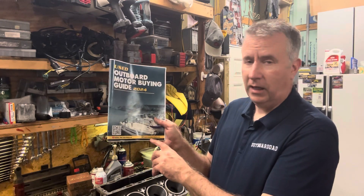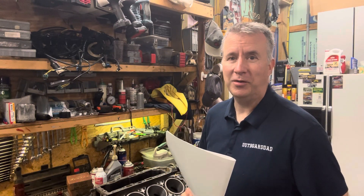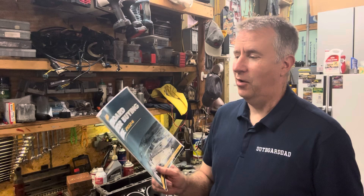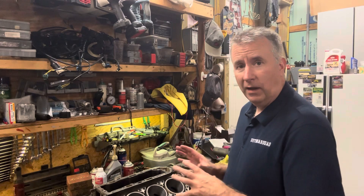Today we're going to continue on with our 2.5 Mercury 150 horsepower rebuild. First, I just want to mention again — go to my email at Keith at OutboardDad.com and you'll get a free copy, limited time only until October 13th. It's only next week, so you get a free copy — a $20 value of my used Outboard Motor Buying Guide.